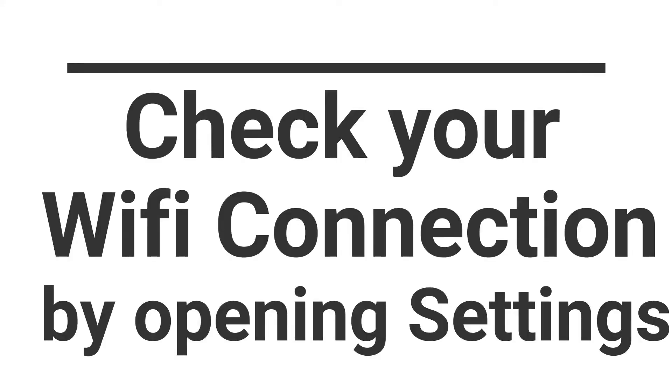We need internet to use YouTube, so check your WiFi connectivity by clicking Settings and checking if your connection is tick-marked.